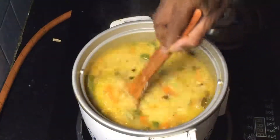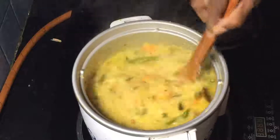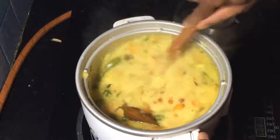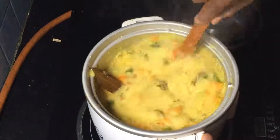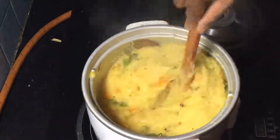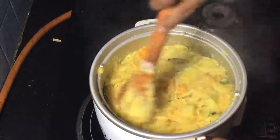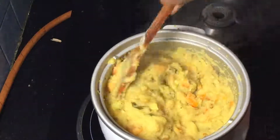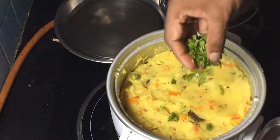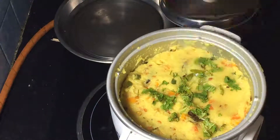Start stirring slowly. Slowly, slowly. Add a little coriander leaves. So it's ready — ready to be eaten!